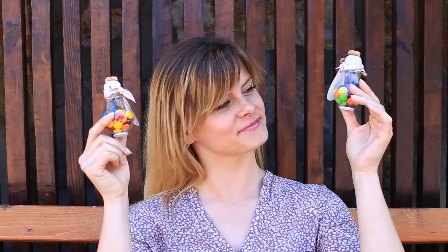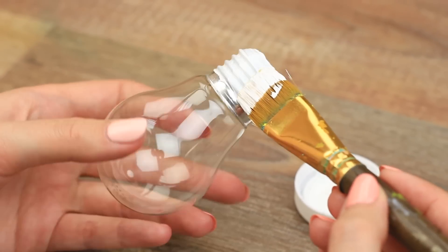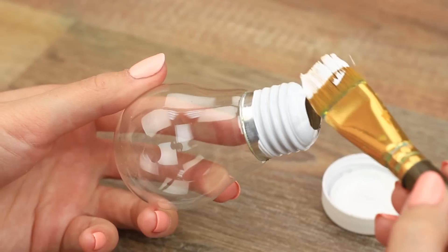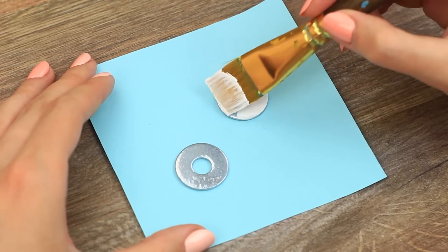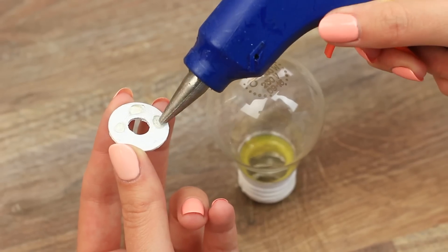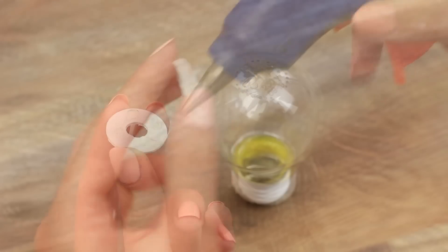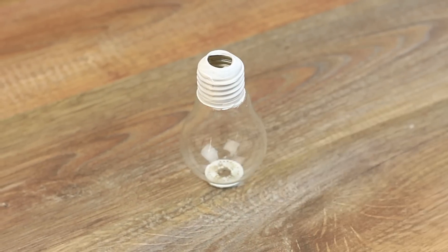Do you need an easy candy gift idea? Use a light bulb as a package bottle. Paint the cap white using acrylic paint. Cover the washers with paint — we'll need them as stands. Hot glue them to the bulb. Now the mini bottles are standing upright.